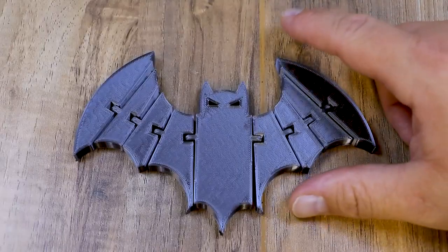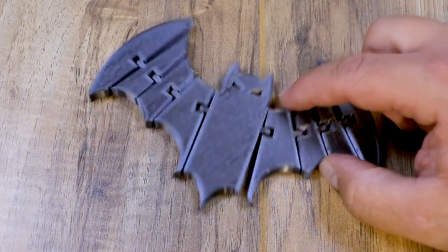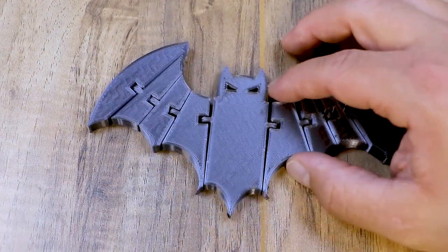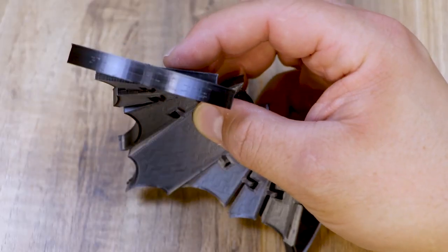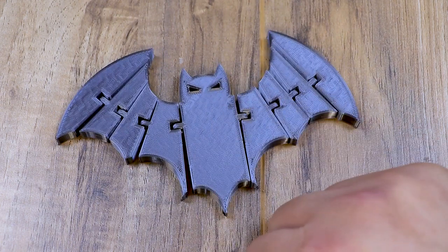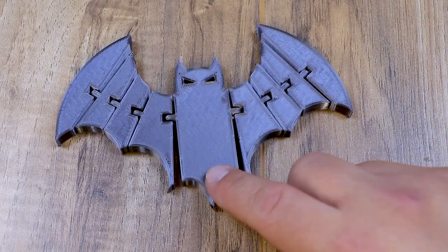That brings us to the last flexi thing I printed — the bat. If you have the skeleton for Halloween we've got to have some bats. These are cool because you could actually hang them from the eyes so they hang and flap around in the wind. As you can see it printed very nice and the layers came out really good. That black silk from eNotepad is like glass when you print with it. I really love this model — it's really fast to print and I'm gonna print a bunch of these for Halloween. I really love the range of motion on this bat.